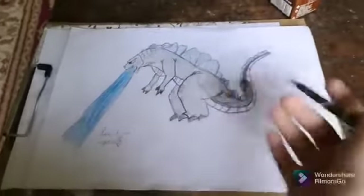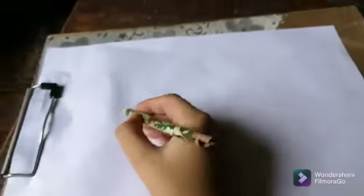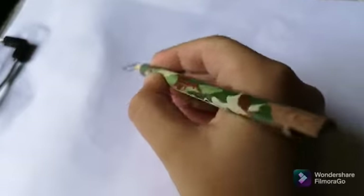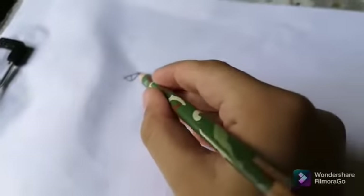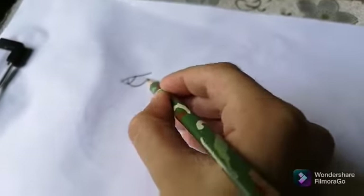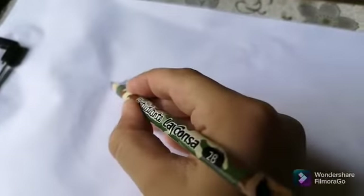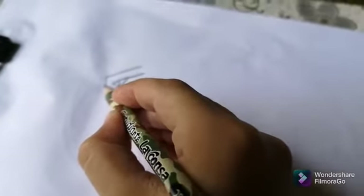Hello everyone, today we're gonna make Godzilla. Making a hollow start by making the eye — just put it like that. Make a big eye if you want; I'll make a big eye. Like that, with a curve here. Then we'll go on with the place here over the eye.